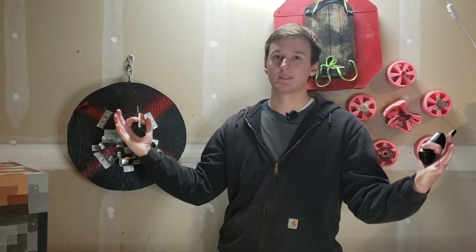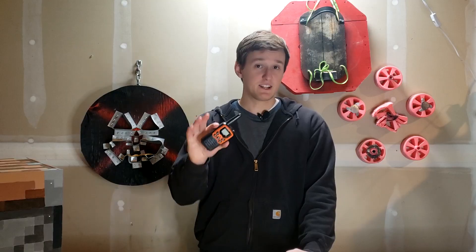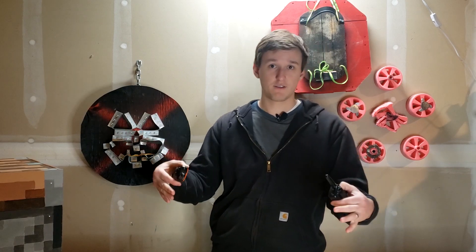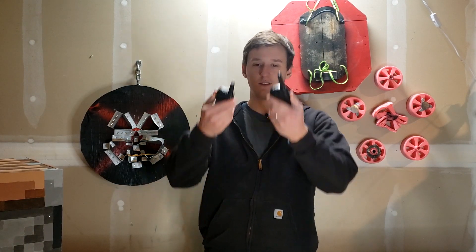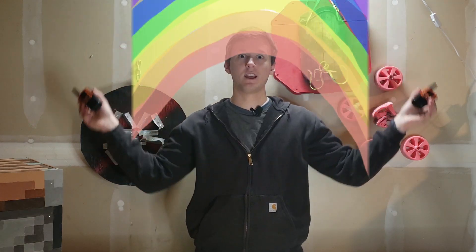And now, clearly Nickelodeon has given up trying. But not to worry, apparently I've been put on this earth to right that injustice. And I know these look like cheap pieces of garbage, but with a little bit of imagination, we can turn these into Spongebob walkie-talkies.